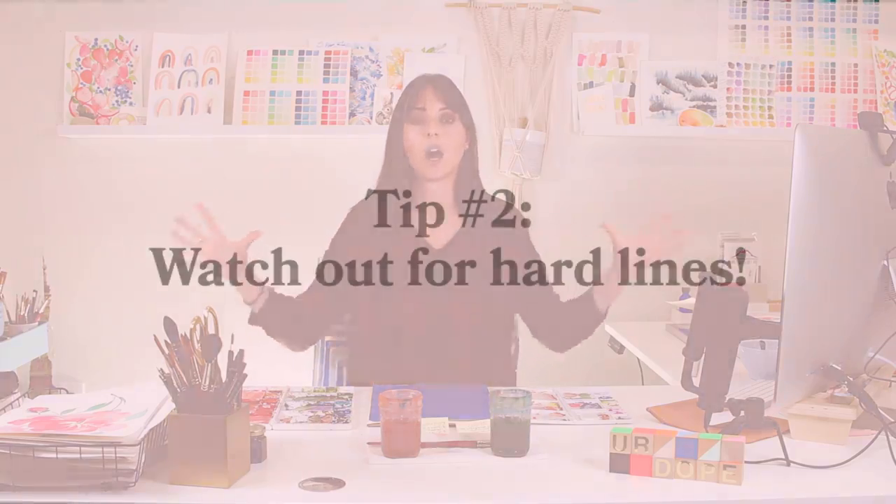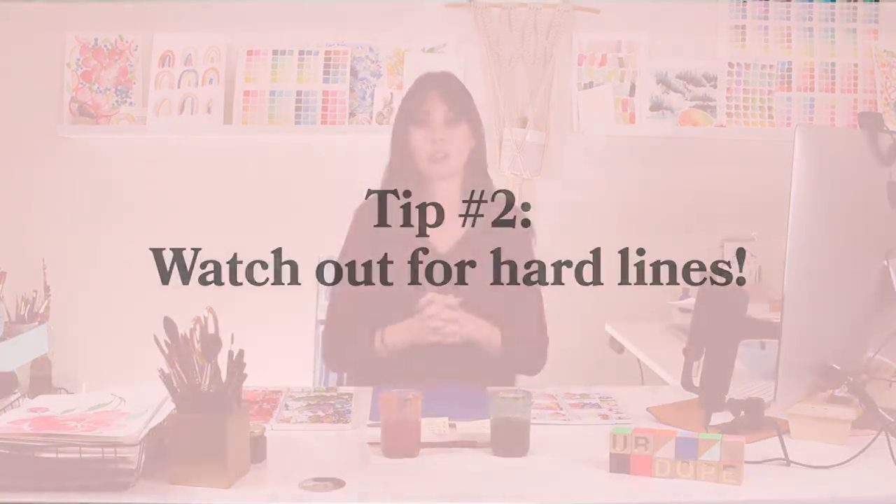Tip number two for instantly improving your watercolor is those hard lines. Hard lines — especially if you're painting a loose style floral or landscape — are something to watch. In some areas it's totally appropriate to have hard lines, like if you're adding detail or painting a building and want to show edges. However, if you want the overall look to be more whimsical and loose, try avoiding hard lines as much as you possibly can, because that creates a more saturated, dense area of color that won't fit with the rest of your piece.